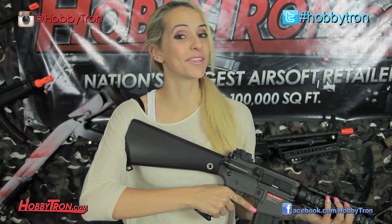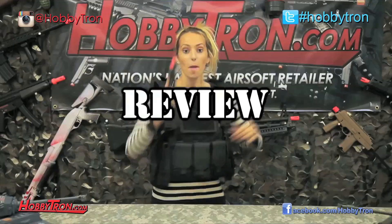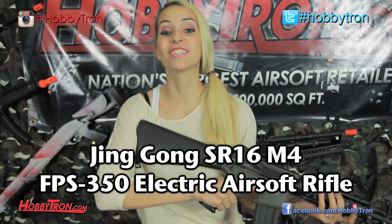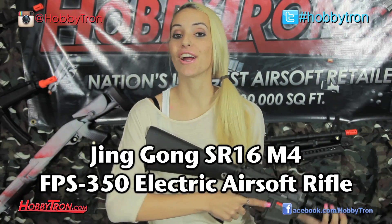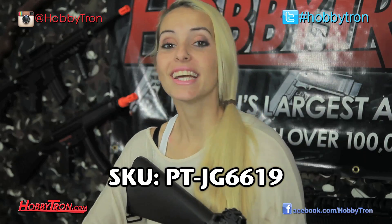Hey guys, Fatal back with another gun review. So today I have for you guys a J&G M4. This J&G M4 is an awesome economy line version M4 and an excellent starter gun for all you new airsofters.